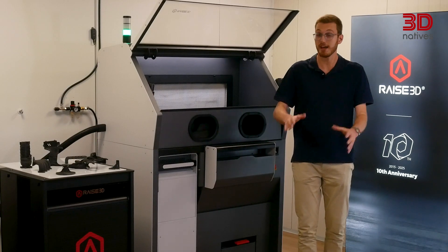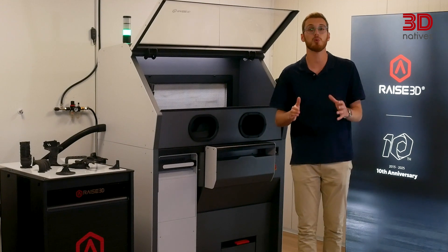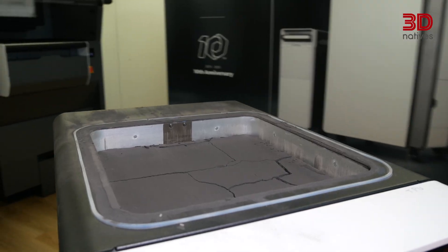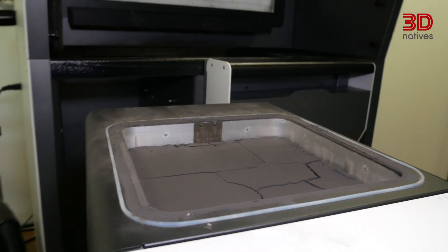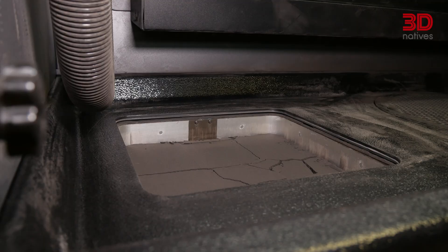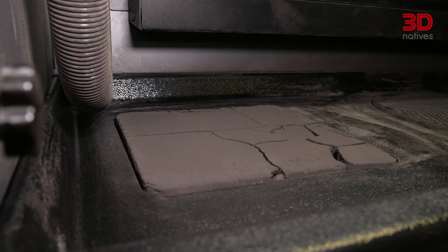Another standout feature is the Build Unit 220. It's detachable, which streamlines workflow by letting you swap units while one cools down, or roll a finished unit straight into the cleaning station. Active cooling inside the build unit accelerates cool-down, so in as little as 15 to 30 minutes after a print finishes, you can swap and start the next job.